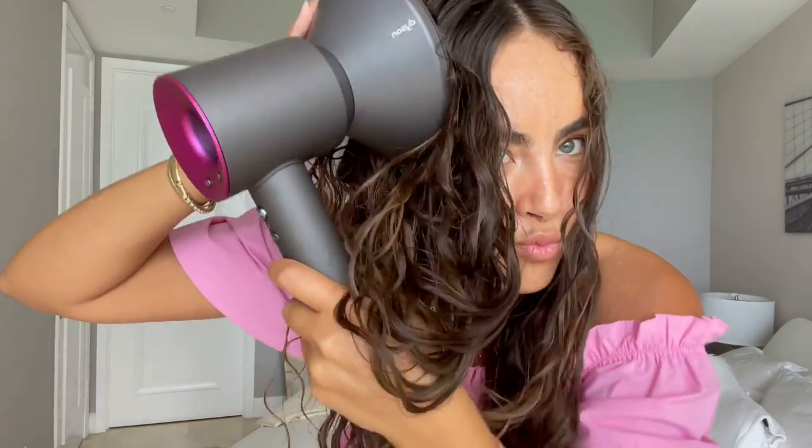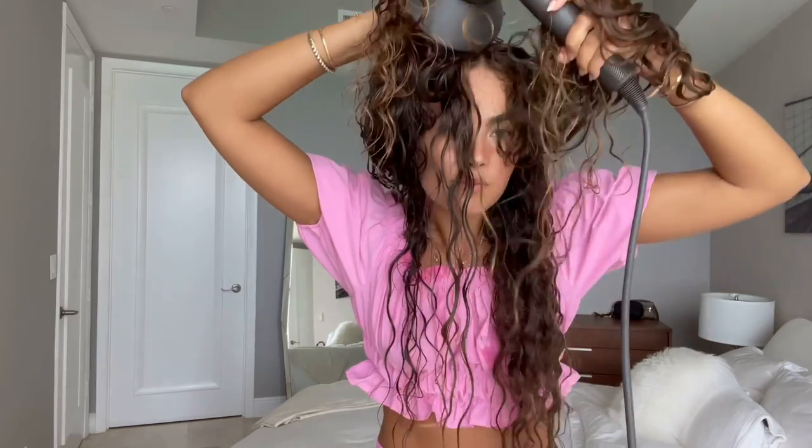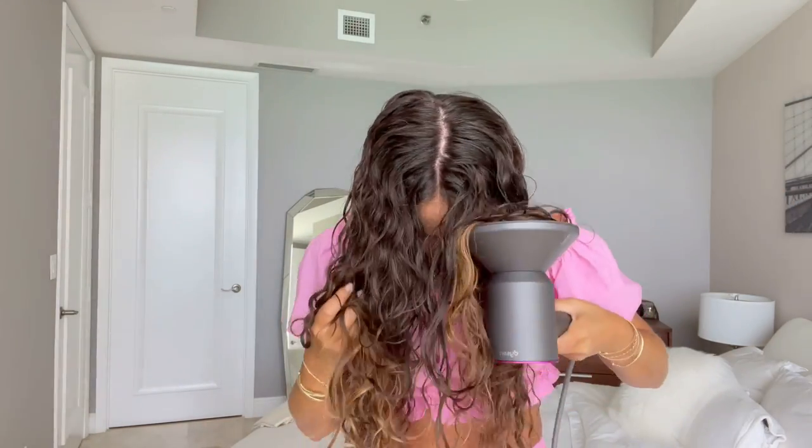I'm going to lightly diffuse to give my hair some more volume. The key to this is keeping the blow dryer on low heat and low fan. I think my hair is at a good point now where I'm going to let it air dry the rest of the way.